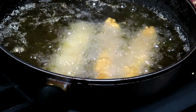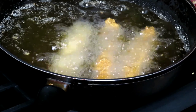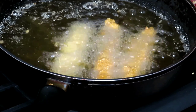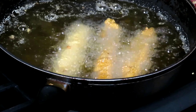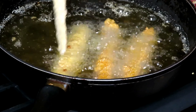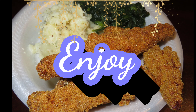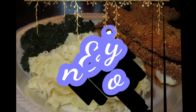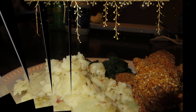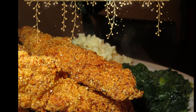Thank you all for joining us on another episode of Whatcha Cooking Glenda. Remember to like, comment, share, and subscribe. Enjoy this meal and comment down below and tell us anything that you did differently. See y'all later, bye-bye.